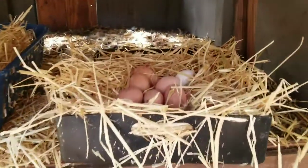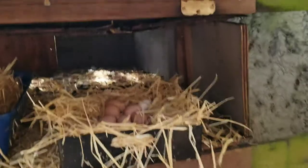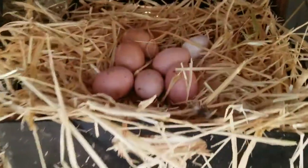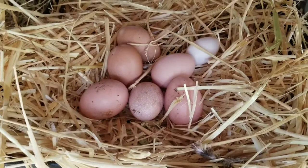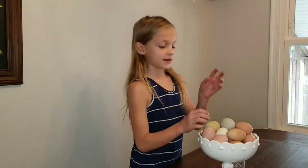Which came first, the chicken or the egg? In the Bible, in the book of Genesis chapter 1 verse 24, it says, 'Let the land produce creatures according to their kind, livestock according to its kind.' So we know that the chicken came first because God said so.